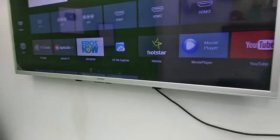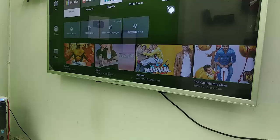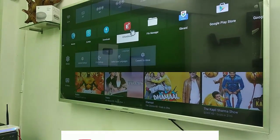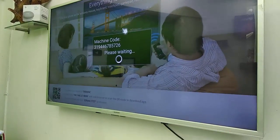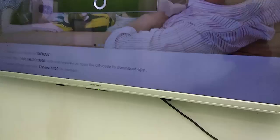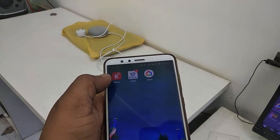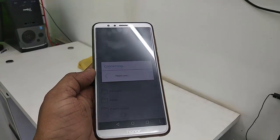Now go to your TV and open the eShare app. Then on your phone, open eShare as well. It's very simple.